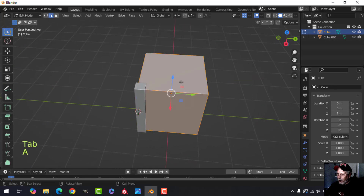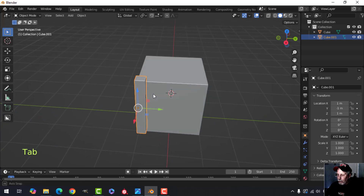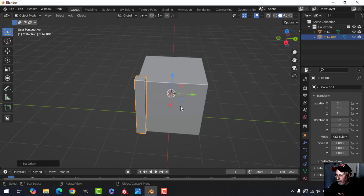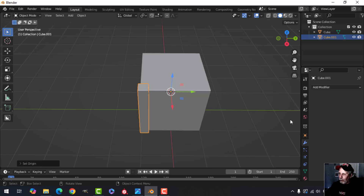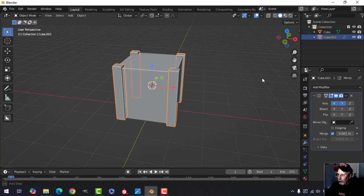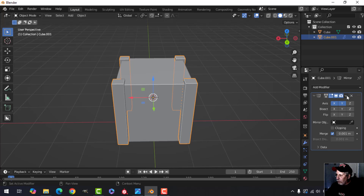Back into object mode, select the cube, go into edit mode and press Shift+S, cursor to selected, to bring the cursor right in the middle. We're going to mirror this around. My move gizmo is off, so I'll set it to the 3D cursor by going Object, Set Origin, Origin to 3D Cursor. Now go to the modifier tab, find the mirror modifier, and add it with X and Y so we have those in place.